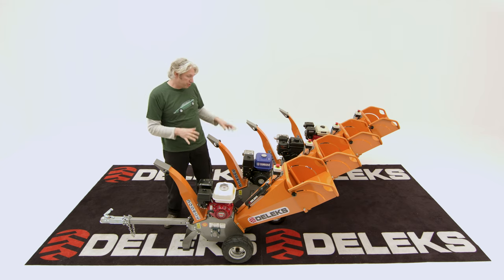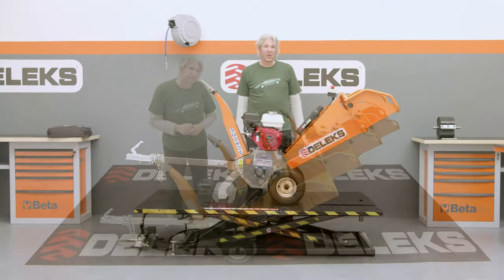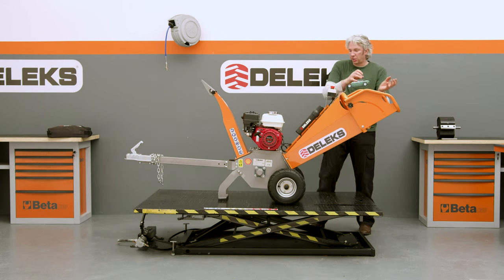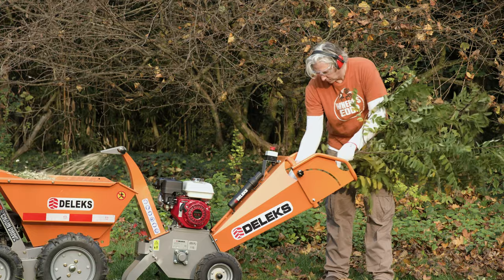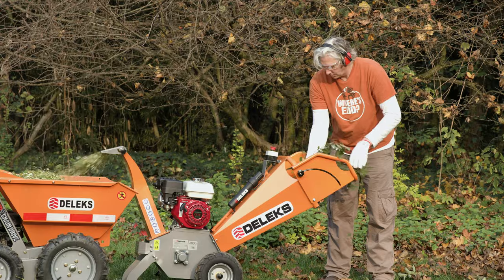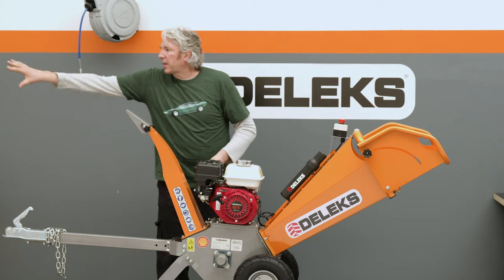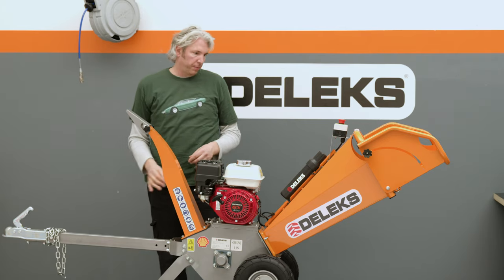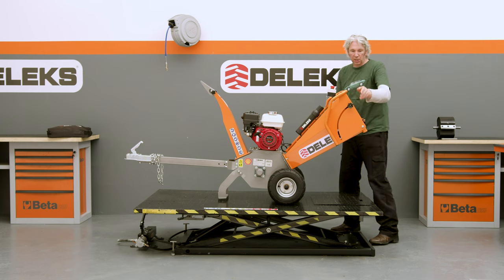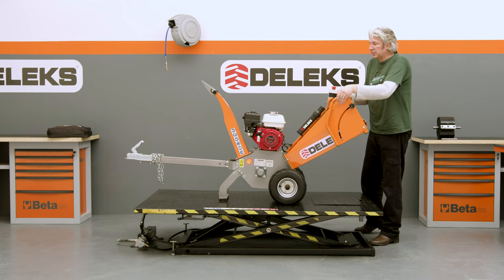Whichever motor you choose, underneath the DK500 is identical, so let's have a closer look at that. Just like any wood chipper, you put your branches into the funnel here, into the hopper, and you've got your drum in the middle spinning at anything between 1800 to 2200 RPM. That chips up all those branches and the chips come out here — you can choose what direction they end up flying away from the machine. Once you finish chipping, you can close the machine up, make it a bit smaller, and it's still nice and easy to handle.